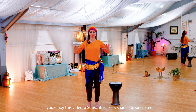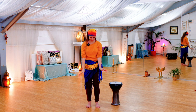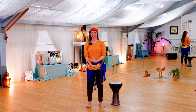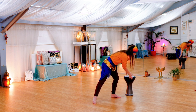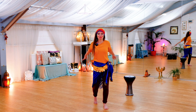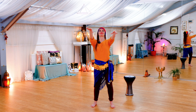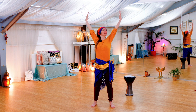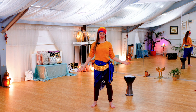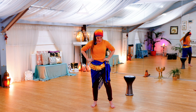Deep breath here. And as you breathe out, let your shoulders drop, let any tension just melt away. Deep breath here. As you breathe out, we're breathing life into fingertips and all the way down to the tips of toes. Let's take a moment to feel that connection that we have with the earth.